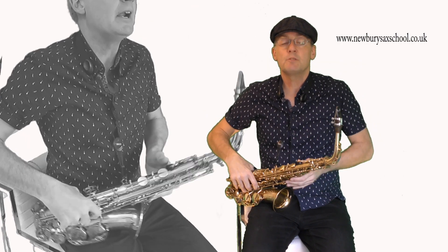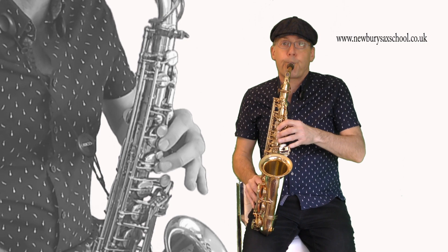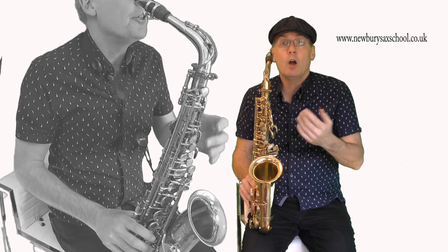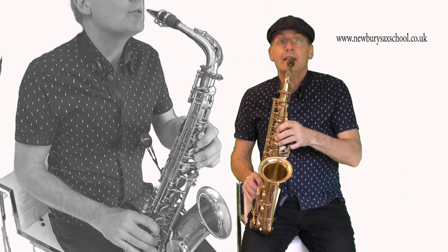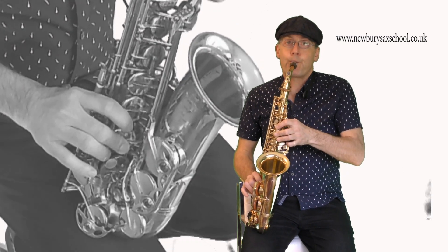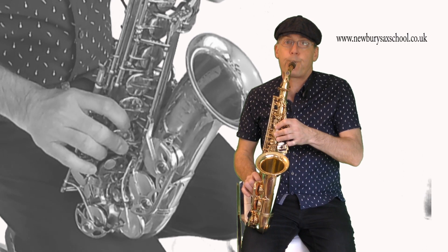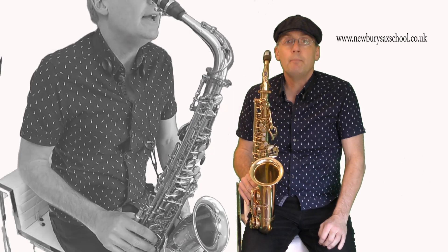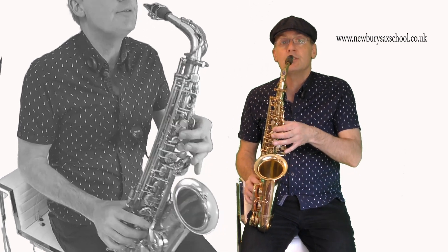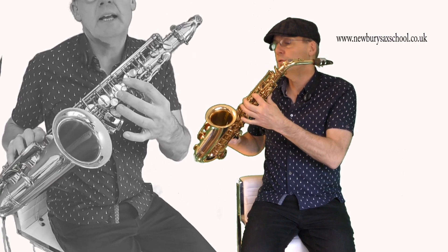It can be quite hard to do when you've got other notes as well - for example, E to F sharp. And for A sharp to B flat, instead of using the front key, we're using the side one, so two fingers down on the side.